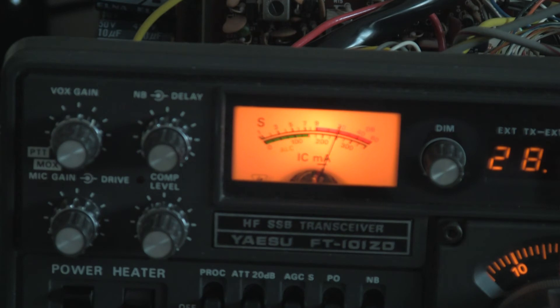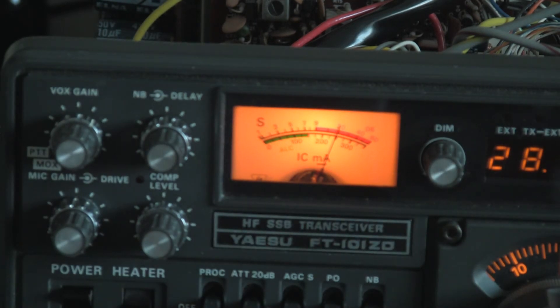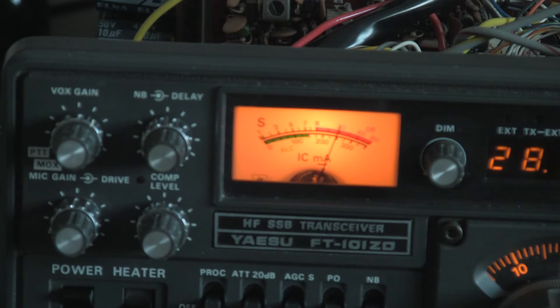OK, that's about it for now. When I get some UPA tubes for it I'll check the output power, distortion, harmonics — that type of thing. But generally the receiver is in pretty good shape and certainly exceeds the specifications.